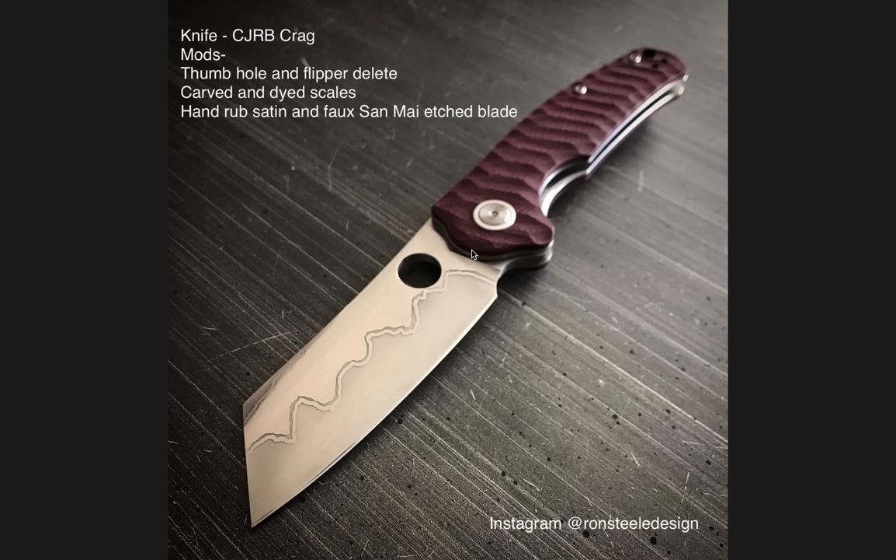The mods were the thumb hole and flipper delete, which is excellent. Honestly, CJRB — I doubt they're watching, but if they are, you should just make this. It's way better than the Crag as it came from the factory. Carved and dyed scales, hand-rubbed satin, and faux sanding-etched blade — so not an actual sanding blade, but it looks very much like sanding. Very cool, just for the aesthetic.